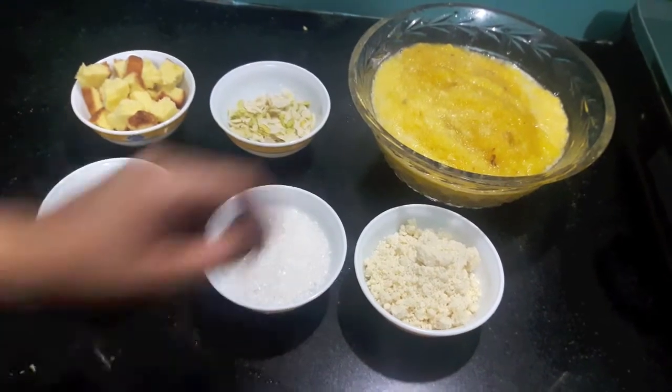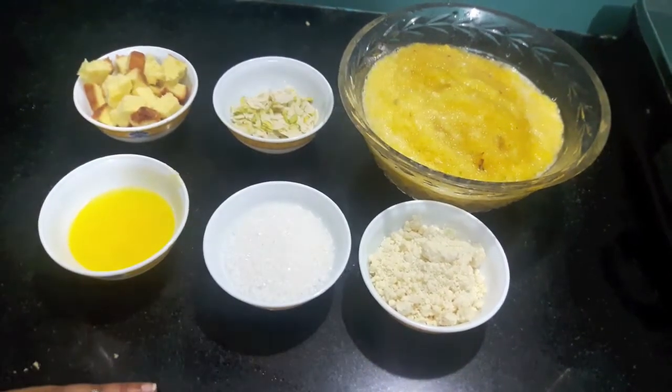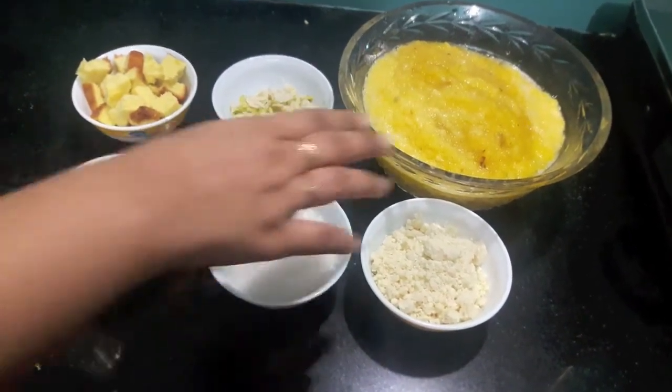Hello and welcome to my channel Shifa's Kitchen. Today I am going to show you how to make pineapple halwa.